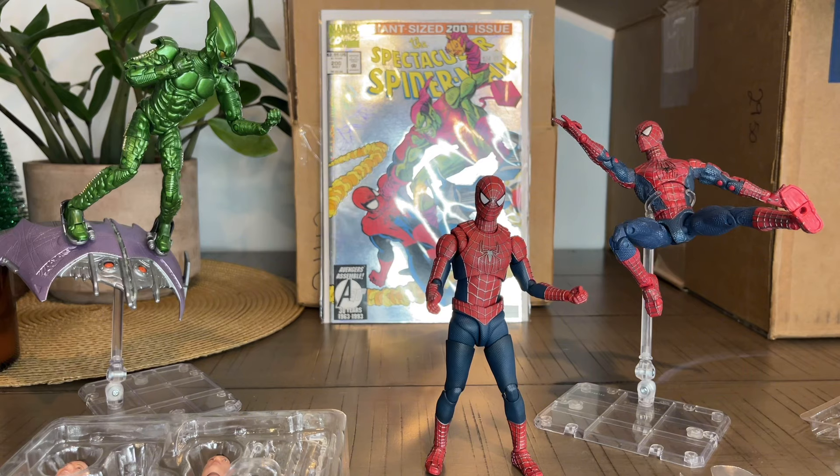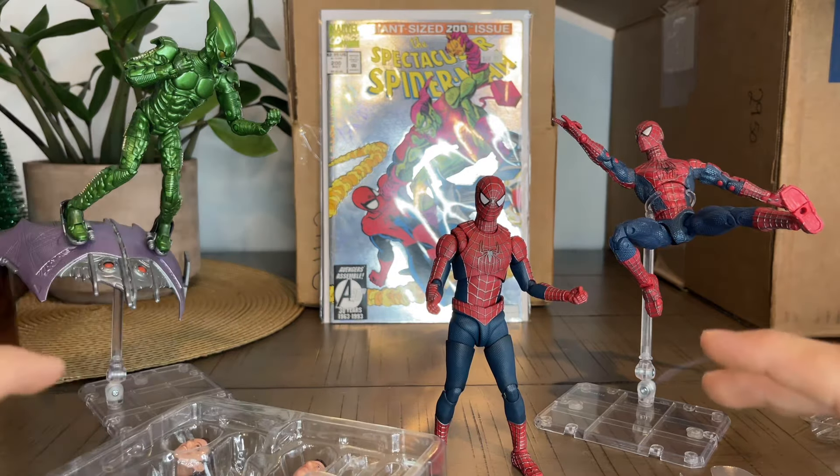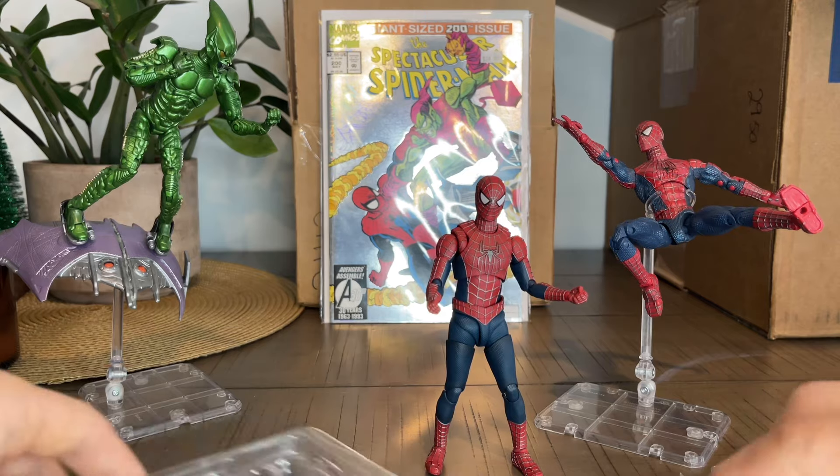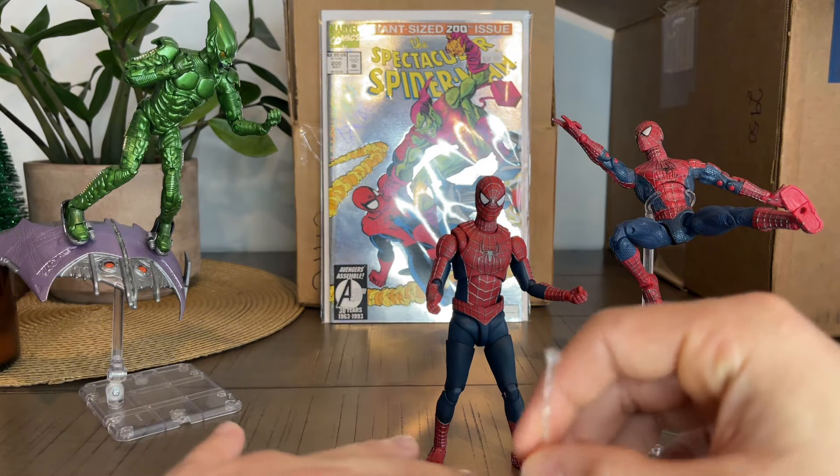I will probably get the Marvel Legends one, but he's hard to find. And yeah, he's pretty hard to find. To be honest, there were some things that made me hesitate about the Marvel Legends. But man, this SH Figuarts really does it for me.